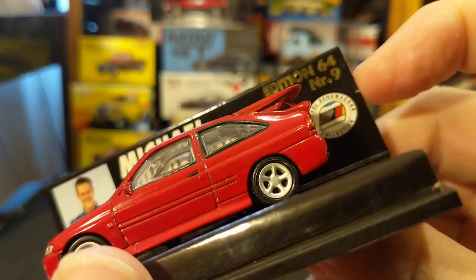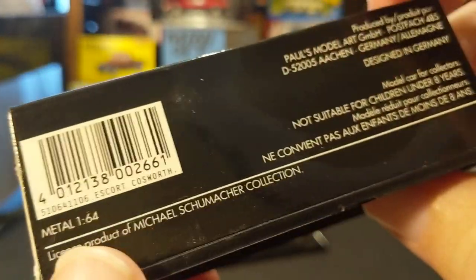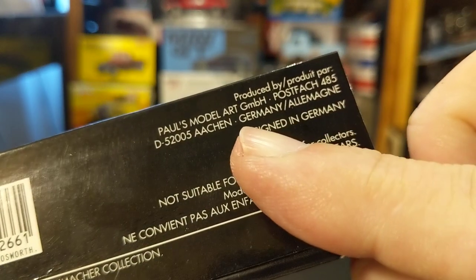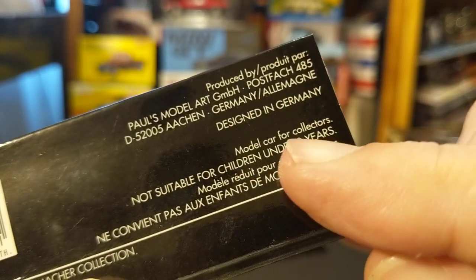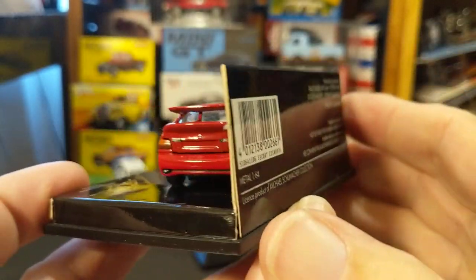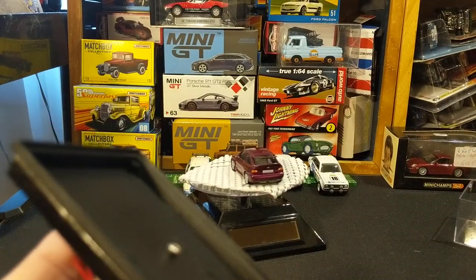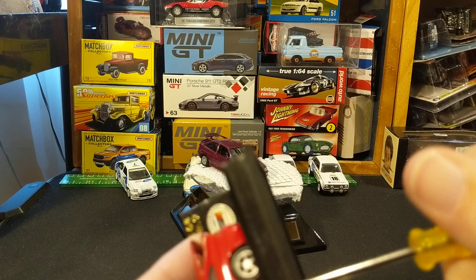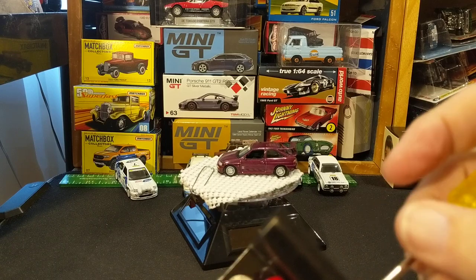This is Edition 64, number 9. It is a stated 1/64th scale. Here is the production address — it was designed in Germany. Not suitable for children under 8. I will have to look up what the difference is between Mini Champs and Micro Champs. I'm sure it's not much, just maybe series — obviously the same parent company, Paul's Model Art, made both.